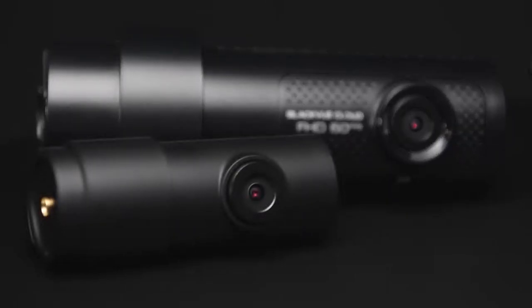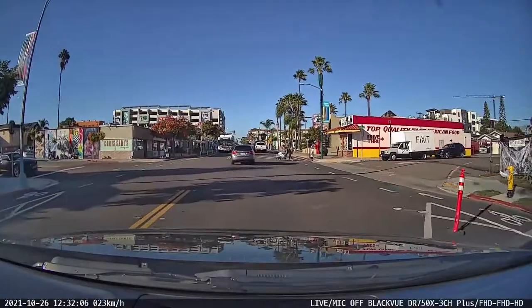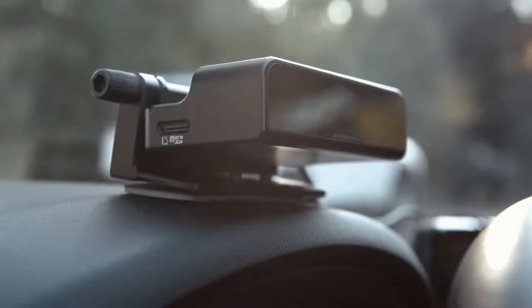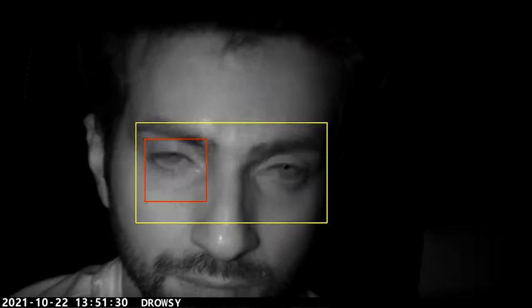The front and rear cameras feature full HD Sony Starvis sensors, providing ultimate video quality in any condition, while the interior-facing camera uses infrared LEDs to capture clear footage even in complete darkness, also available with our driver monitoring camera to keep you safe while driving.